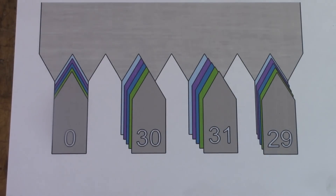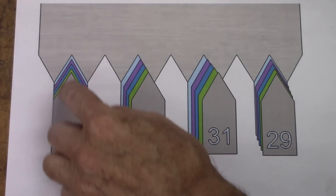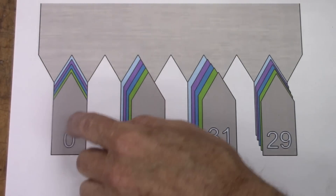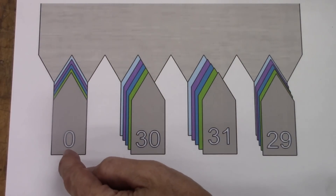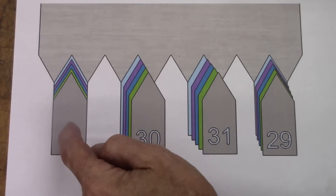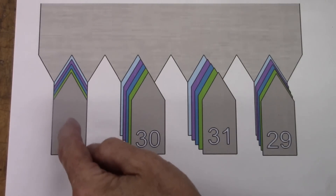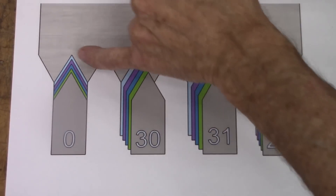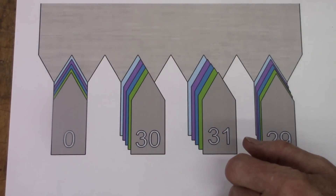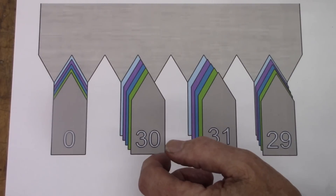This here might be a little confusing, but I did the best I could. These are the threading tools — all these little colorful lines are the threading tool. This is the stock being threaded. With the compound set at whatever angle, but feeding with the cross-slide, every cut — the green is a cut, the blue is a cut, the purple is a cut, and the final cut is a blue cut. So you're cutting on both sides of the tool when you're feeding with the cross-slide.